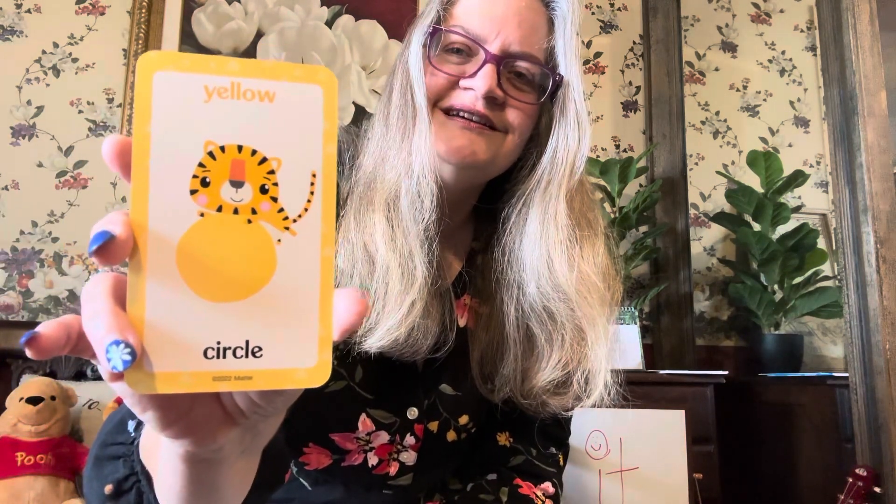And then we're back to a yellow circle. You have a great Sunday and I want you to grow your brains. Learn new colors, learn new shapes, and I want you to read new books — read more in 2024. And I want you to grow your brain always. I'll see you next time. This is Miss Gina. Bye-bye!